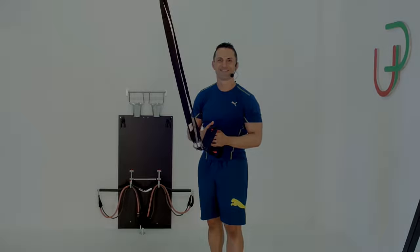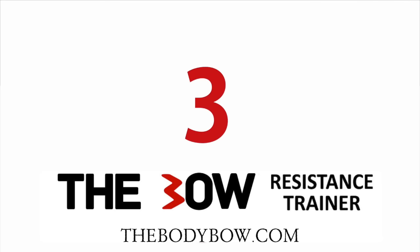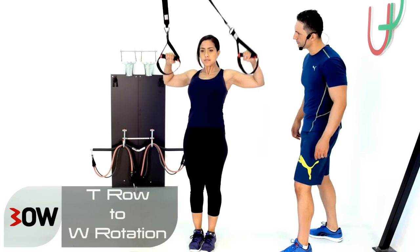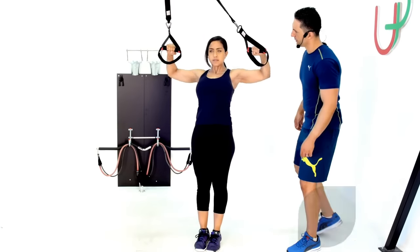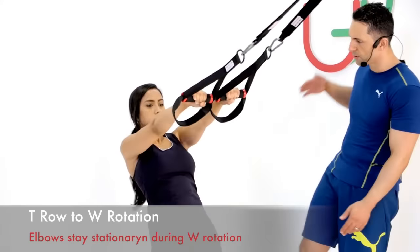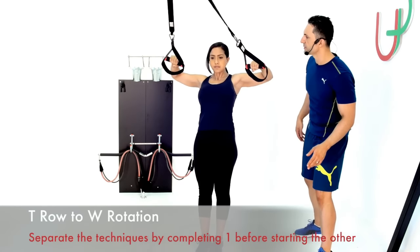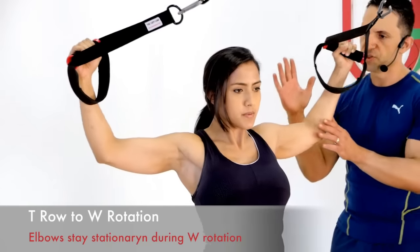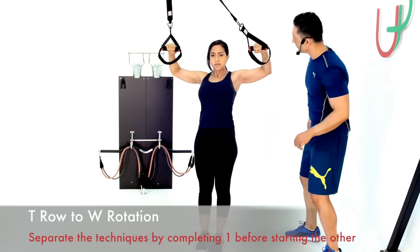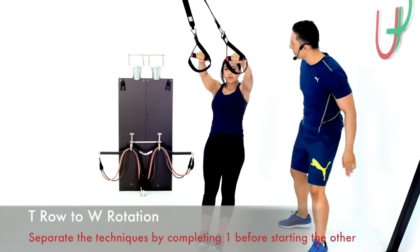Your turn to try it. Okay guys, let's get into it. So you guys can see as Adriana's hitting that T row, her elbows are nice and high, so it's a nice line straight across. And then what we've got is 90 degrees of movement as far as the rotation is concerned. So just here and finishing off resting at that point before you hit your next rep. So let's keep concentrating on that rotation. Perfect. Right there and keep them going.